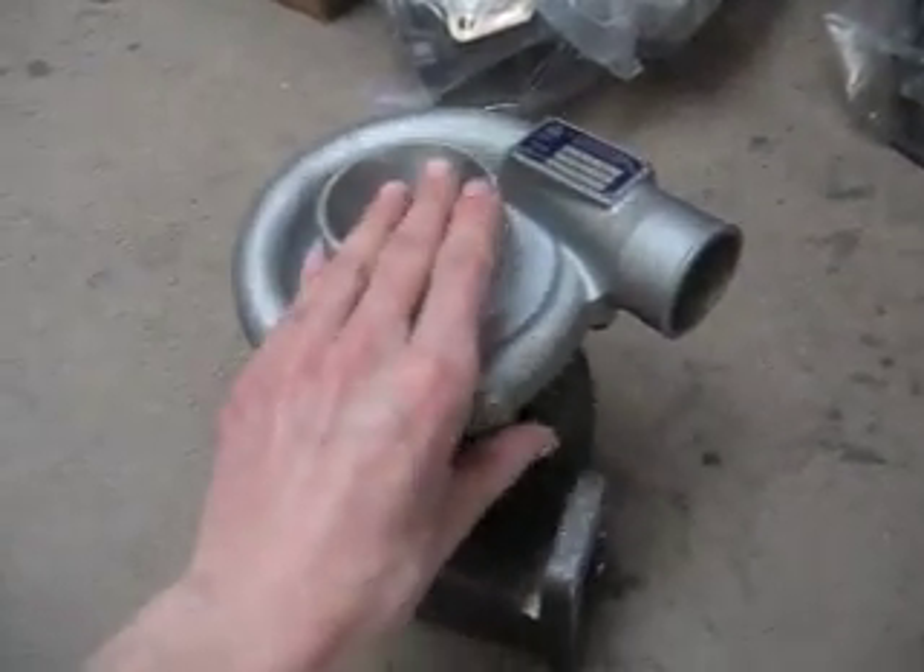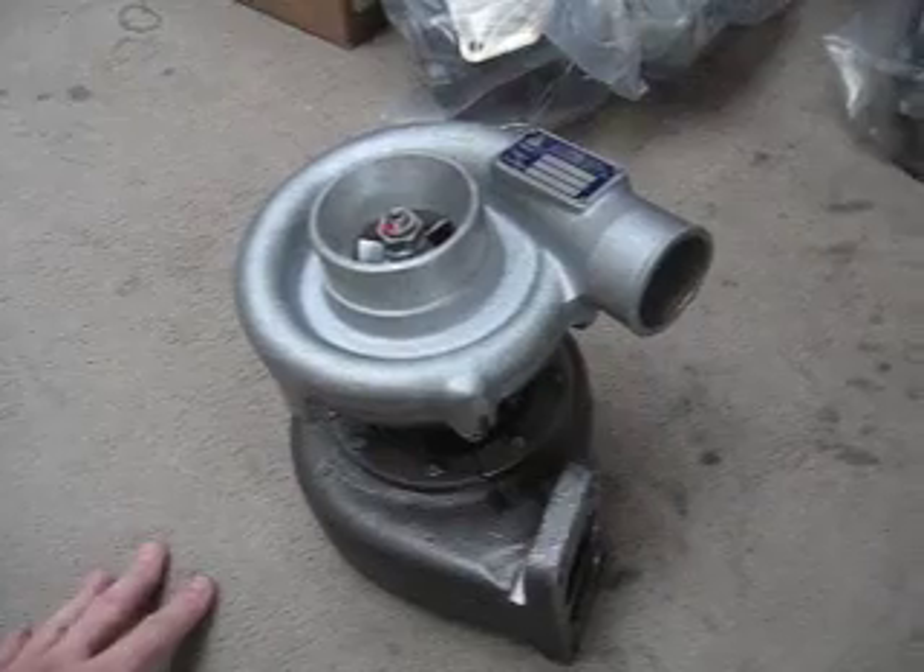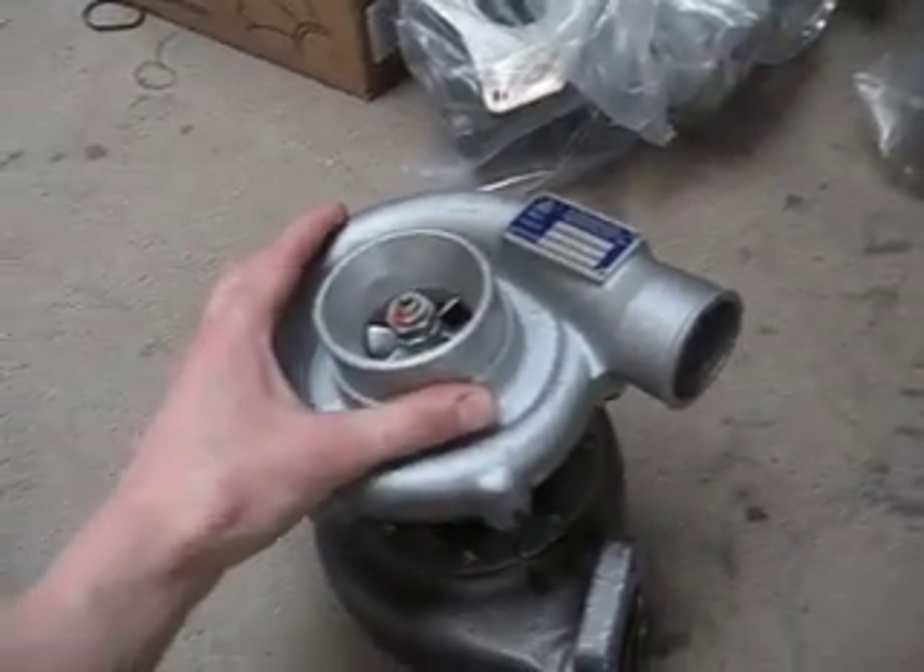Hello, it's Mark. I'm making this video to show you a turbocharger for BMW 2002 from the 1970s.